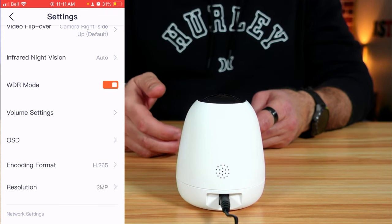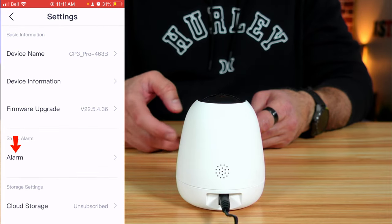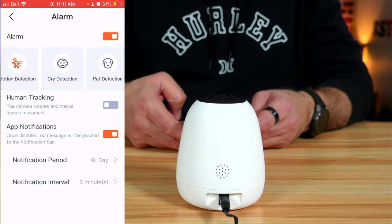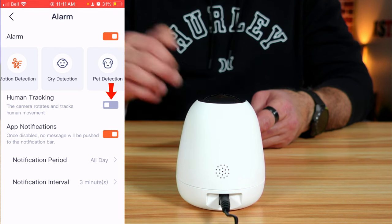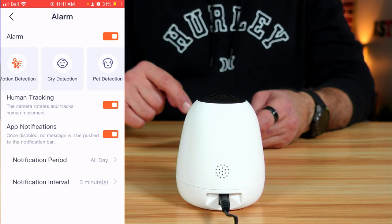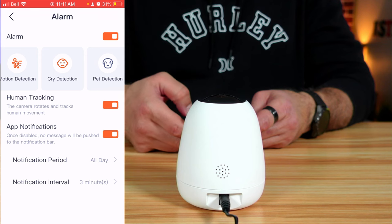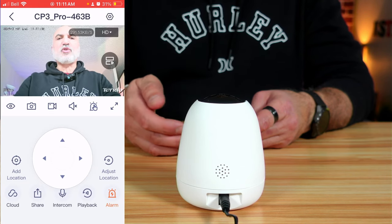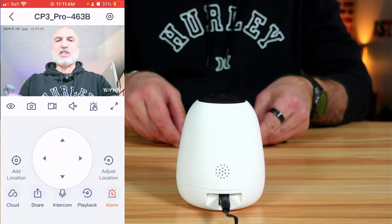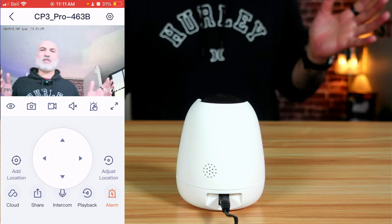There are many settings but I'm not going to go through all of them. Let me show you the alarm settings. Tap on Alarm. You can activate human tracking — if you activate it and I move, the camera will move with me. You can also activate cry detection if you're monitoring a baby, and pet detection if you have pets. Now I'm going to move to show you the camera following me — see how the camera turned with me. This is human detection and it's fairly accurate.